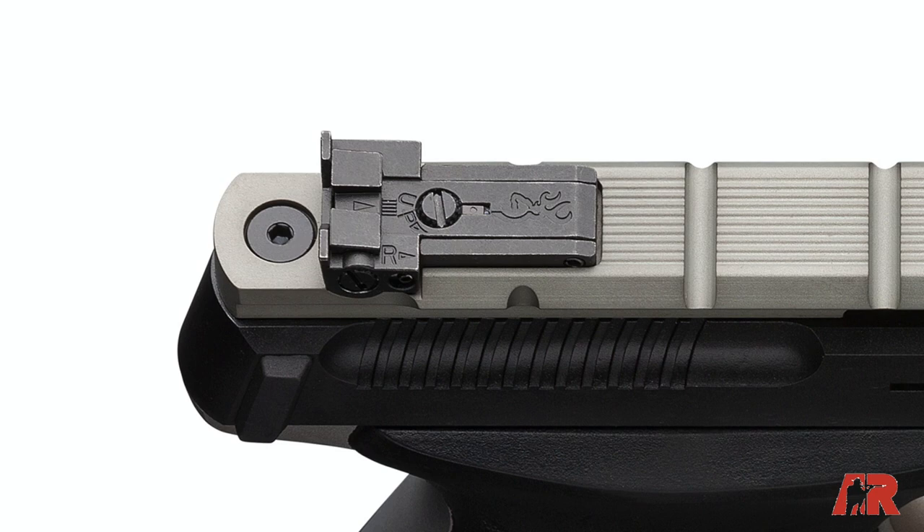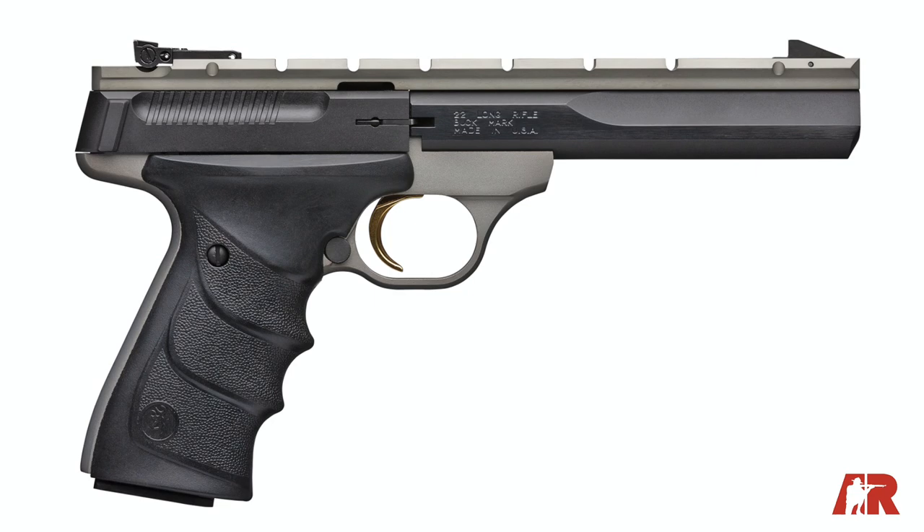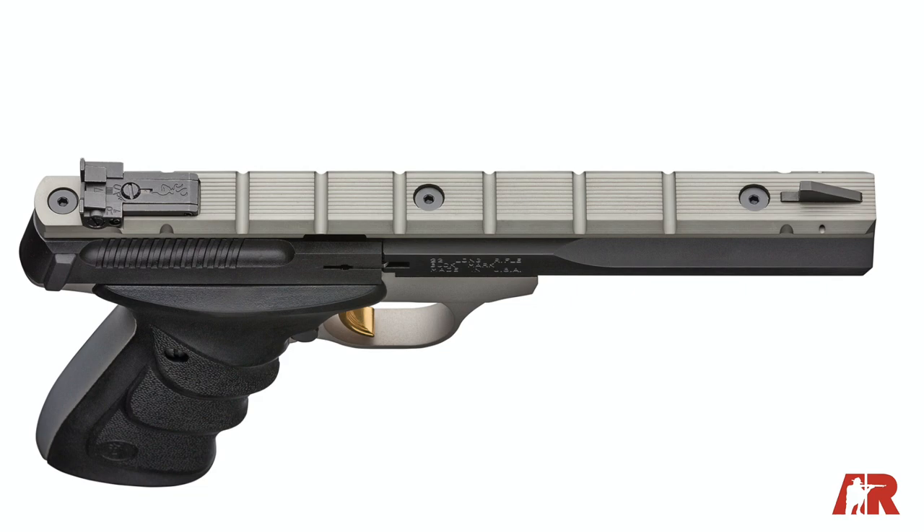It's got a finely adjustable rear target sight and a great trigger. The frame is aluminum alloy, anodized gray in this case. The top of the gun features a full-length gray anodized Picatinny rail, which allows for the mounting of optics.